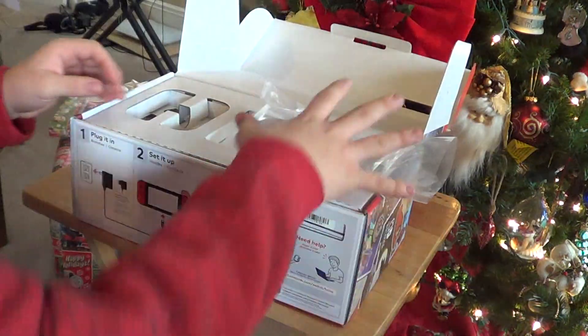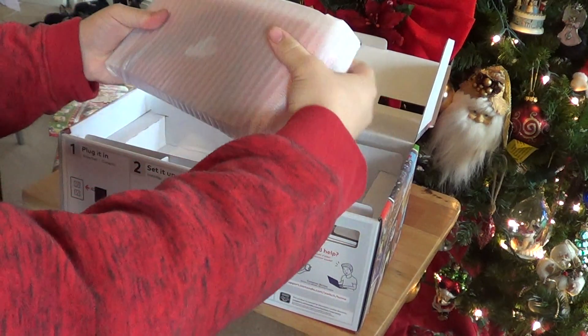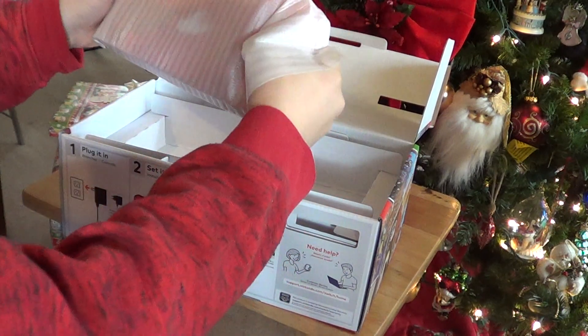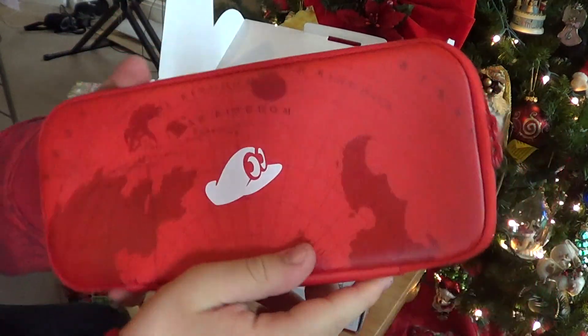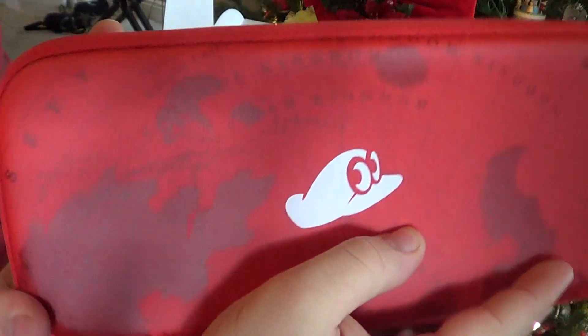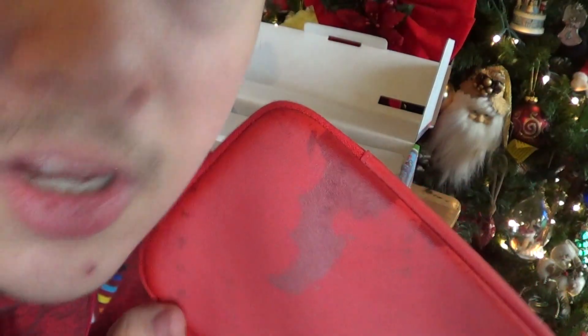Put the controls down and all that. And what do we have? Look what we got here — we have a Super Mario Odyssey case! I have a Super Mario Odyssey case for Nintendo Switch, which is pretty awesome.